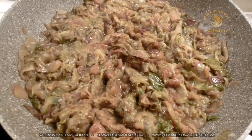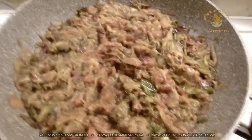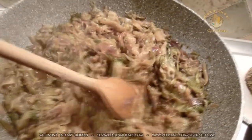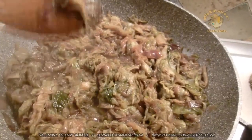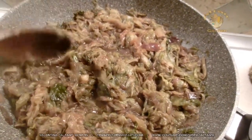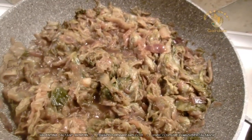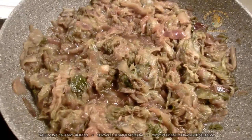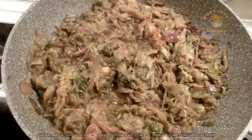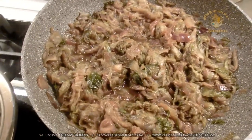And this is how the Castelfranco radicchio looks when it's cooked. As you can see, it's almost a soft cream — very soft. You can use this as a base for pasta, for rice, for risotto, or for a pie — the radicchio pie. You can use this in place of spinach. This is a base for other preparations.